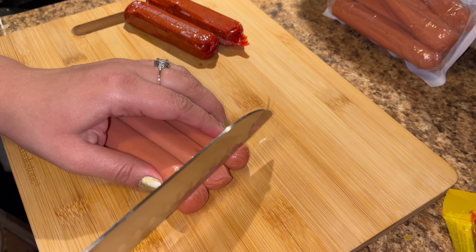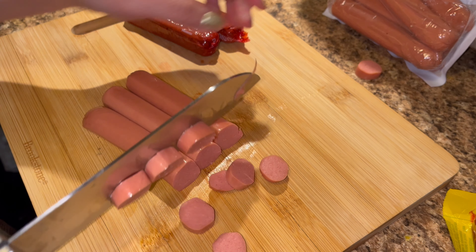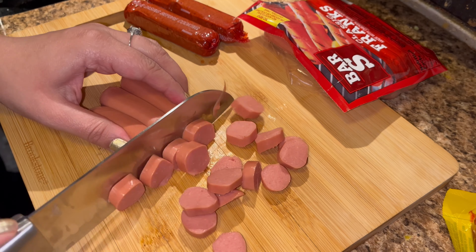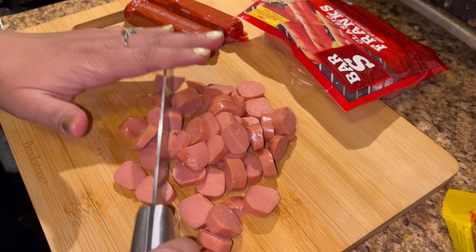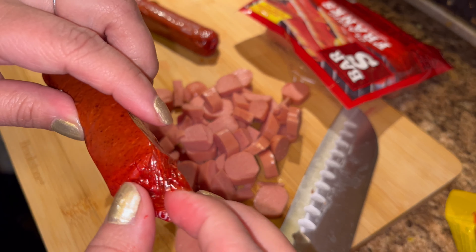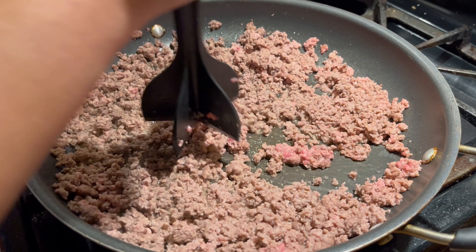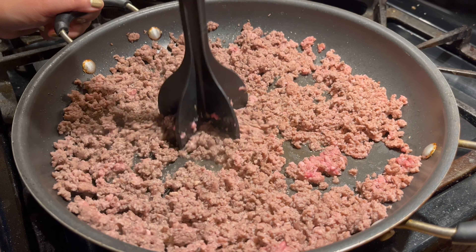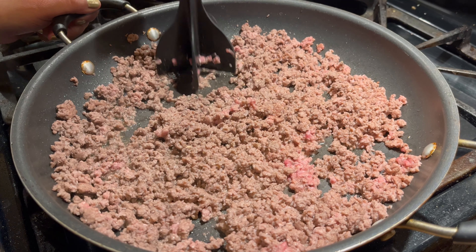Now I'm going to chop up some weenies — I will be using three; if I need more I will add in more. Let me take these out of their casing. Still cooking, just gonna continue mashing — it's getting a little bit brown.